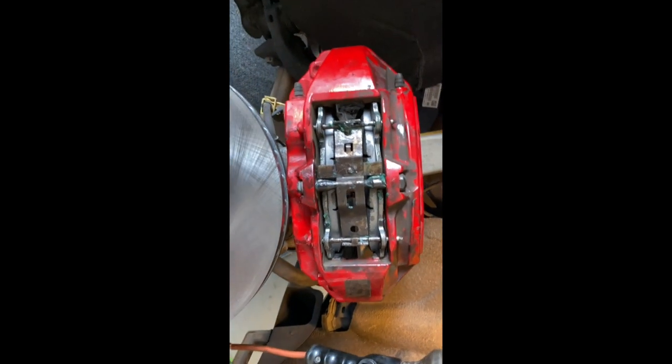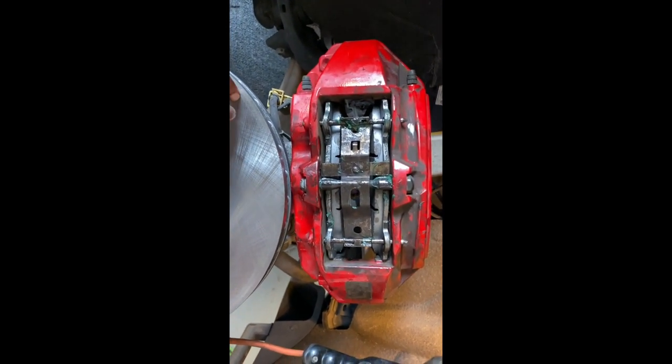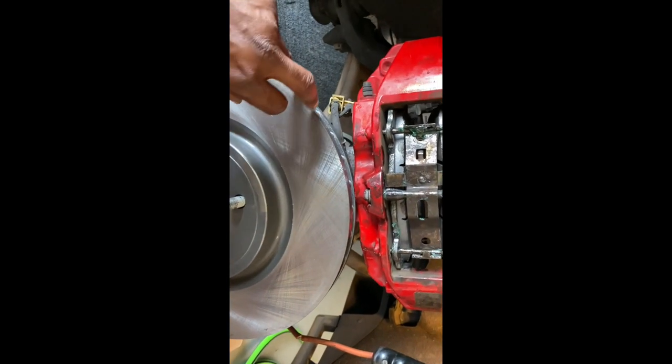Also, the brake rotor was slightly warped, so this is a new aftermarket rotor. Hopefully this should fix the problem.